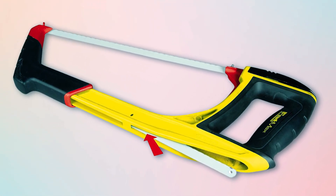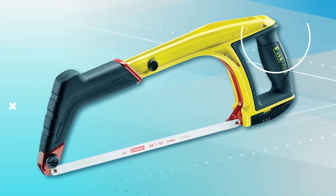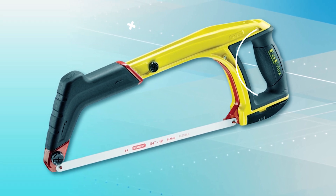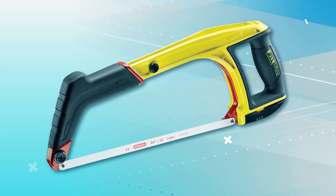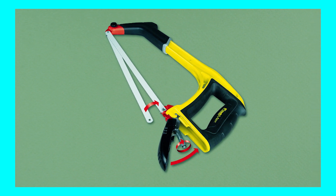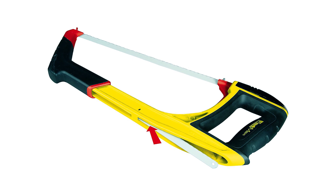Integrated storage for replacement blades facilitates quick changes, maintaining workflow efficiency. The front frame section can be removed, converting the tool into a jab saw for precise cuts in tight spaces. The blade can be positioned at a 45-degree angle for flush cuts, expanding its versatility. With safe and secure internal blade storage, this hacksaw is ideal for various cutting tasks.